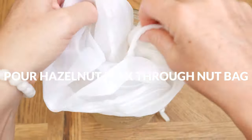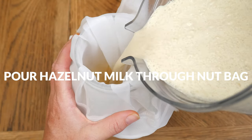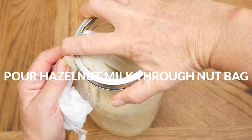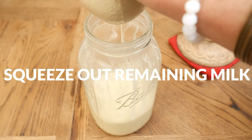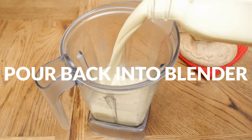Wrap a nut milk bag around a large glass jar and then pour your hazelnut milk through. It might be nice to screw on a lid and just allow the milk to filter through while you gather up the rest of your ingredients. Squeeze out the remaining milk and then add it back to your high-speed blender.